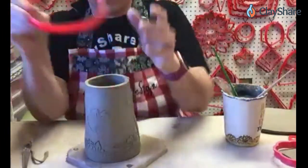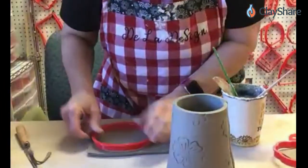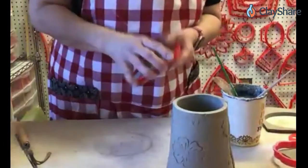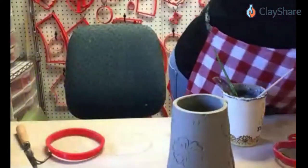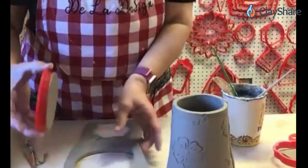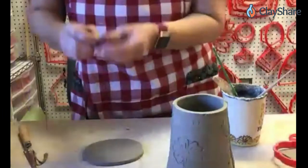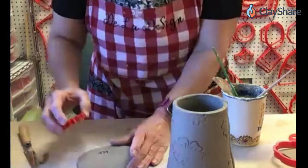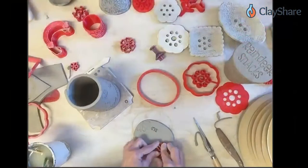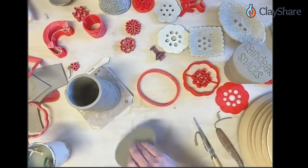Our bottom is going to be this oval. Let me cut my oval first — I probably should have done that first. Now is also a good time to do your maker's mark if you have one. I also like doing a matching element on the bottom, kind of going off the edge a little bit to make it look nice and finished. There's our bottom — we're going to go ahead and slip and score that.